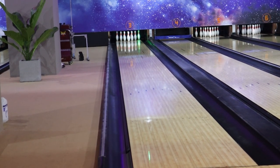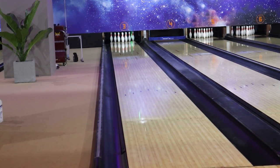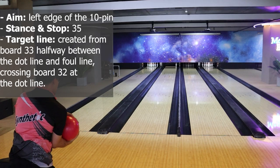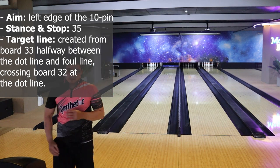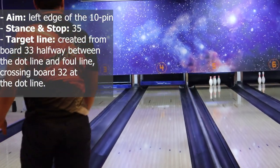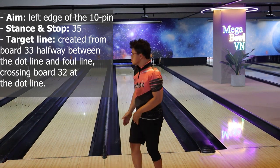Spare on the right side. Spare aiming presets on the right side are created from the benchmark preset of sparing the 10-pin. You will stand on the far left side using the 10-pin spare preset, which is to aim at the left edge of the 10-pin. Stand at board 35. The target line is created from board 33 between the dot line and the foul line, crossing board 32 at the dot line. If you want to roll the ball farther, the target line can be extended to the arrows at board 28. Based on this benchmark target preset, you will adjust to create the spare system for other pins on the right side.